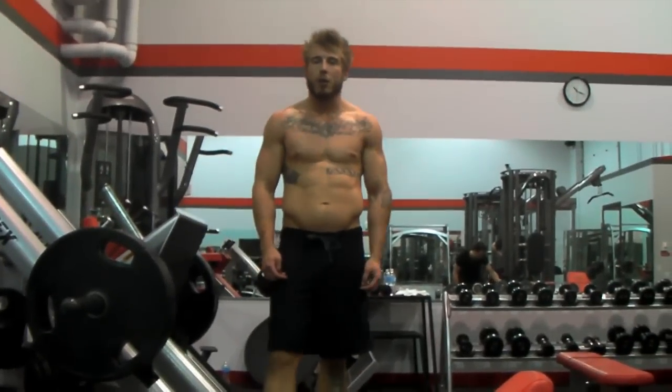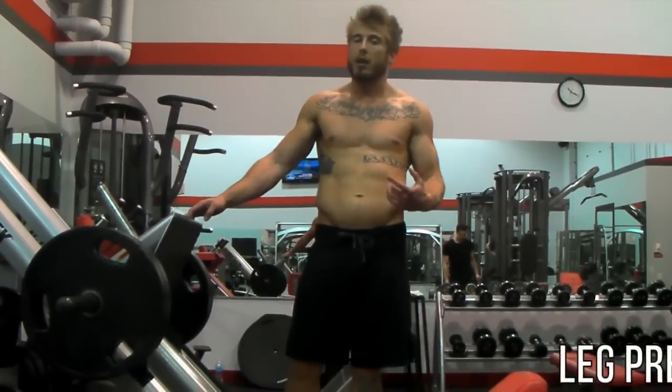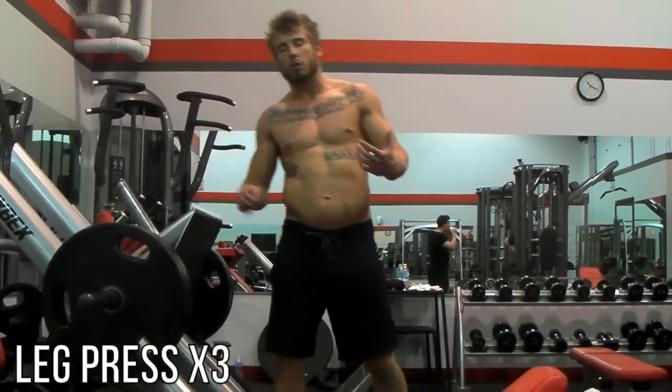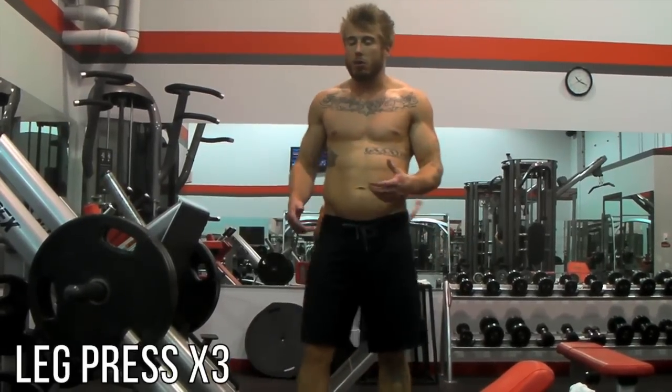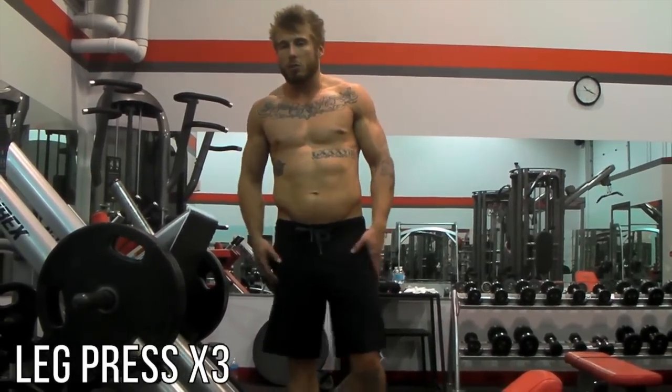Hey man, Jason Bopp here from another Hard Kartel workout today. Today we're going to do legs, and start off we're doing leg press. It's a really good movement because unlike squats or deadlifts where you are using a lot of stability and core, this is going to allow you to really just power off, sit tight in that seat and just use all that leg muscle you can.